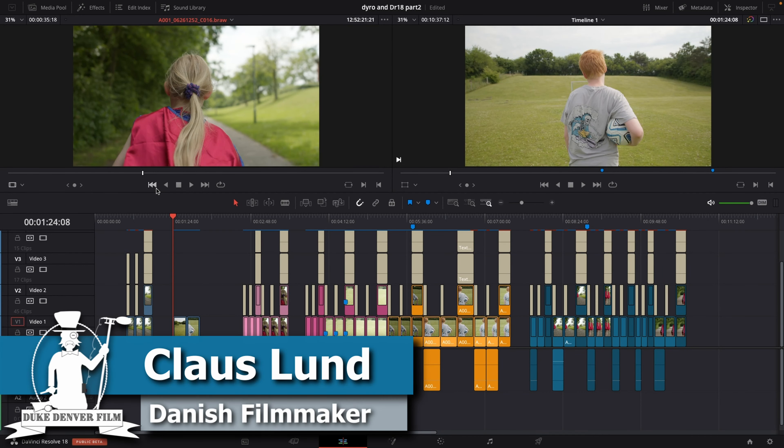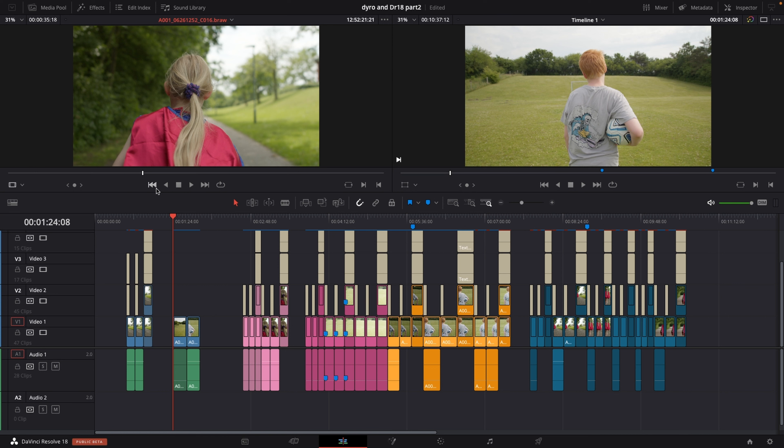Hello, Klaus here, and welcome back to the channel for another DaVinci Resolve test video about the new gyro data and how you can stabilize footage if you have a Blackmagic Pocket Cinema Camera 4K, 6K, or 6K Pro. If you did not see the video about that update, take a look up in the top corner. So let's just jump into these tests I have done.